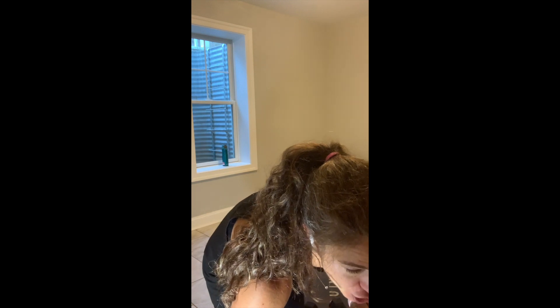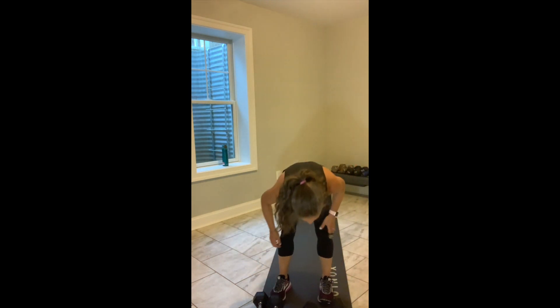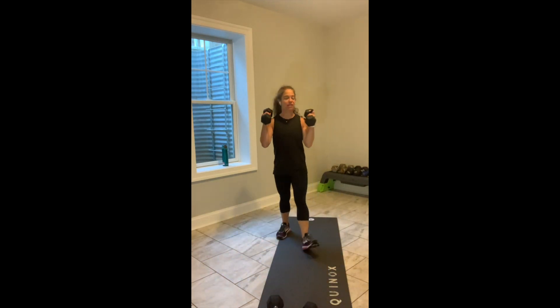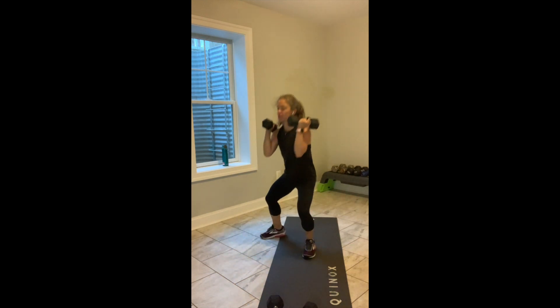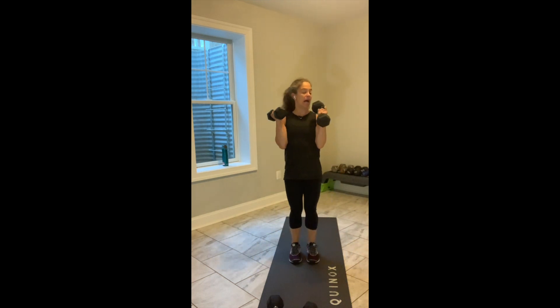Grab your weight. The first exercise we're starting with is our transverse squat — remember, like we practiced in the warm-up? Wrap the weights up on your shoulder, they're there for load. You'll open up to the right and squat, then open up to the left and come back. One minute on my clock. In 3, in 2, let's go.